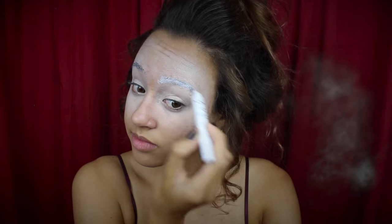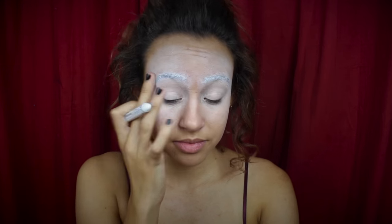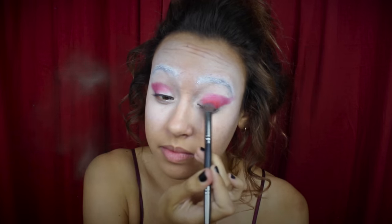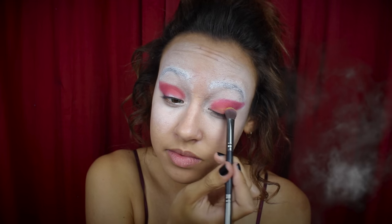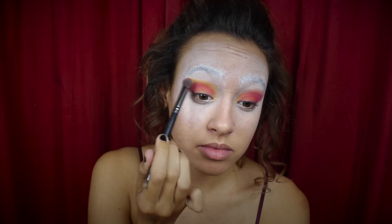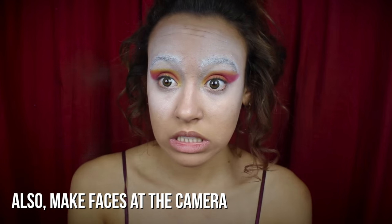Then to conceal your eyebrows even more, I'm going to be taking the NYX Jumbo Eye Pencil in Milk and using that on my eyebrows to make them blend in with my skin. Next, I'm taking a red eyeshadow to the crease of my eyelids and winging it out a little bit to the edge of my eyebrow. Then I'm blending that in with an orange shadow concentrated more on the center of my lids. Finally, I'm blending in a yellow eyeshadow around the edges just to lighten up the look and add a little more orangey tint.